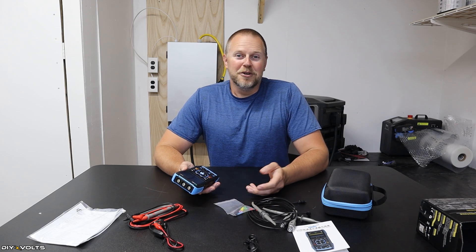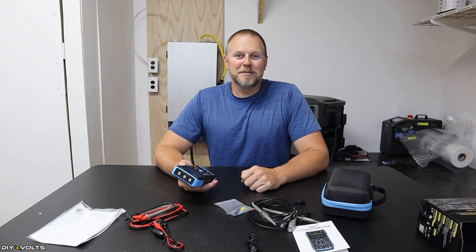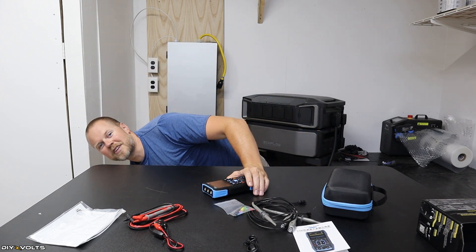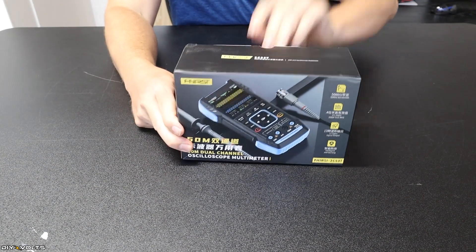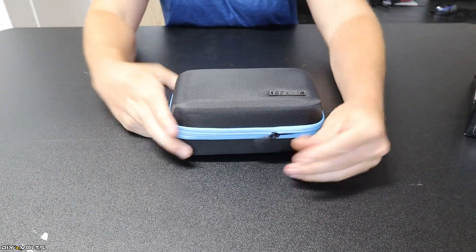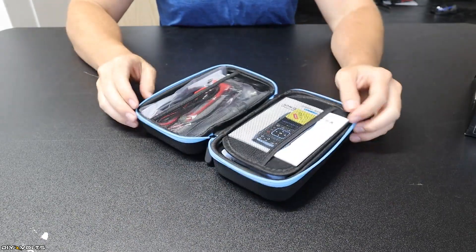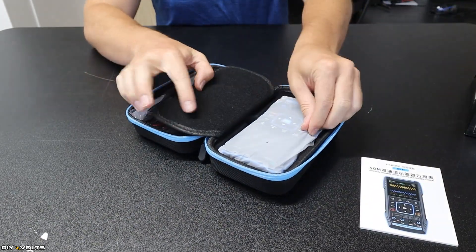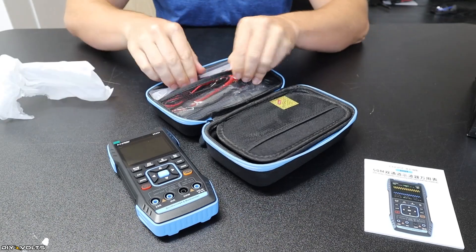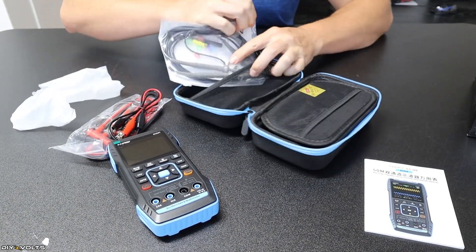Here on the DIY Volts channel, I frequently do electronic stuff, as you would expect. I've just been using a standard multimeter and even an LED light panel to determine if something is pure sine wave output. I've decided to up my game on my diagnostic equipment, and so I have got this right here — the FNIRSI, model 2C53T. This has both an oscilloscope and a multimeter in it, and you will see this in several videos in the future as I do diagnostic stuff on equipment.